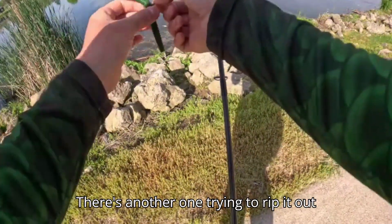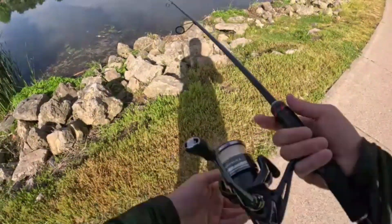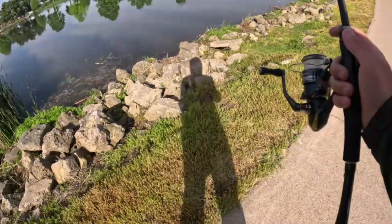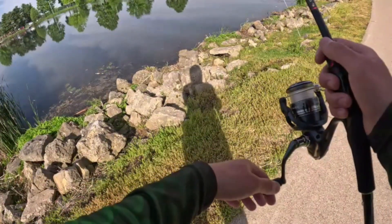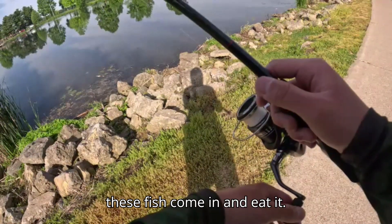There's another one trying to rip it out of its mouth! So what I'm doing is pitching into these pockets here and just fishing the pockets and watching these fish come in and eat it.